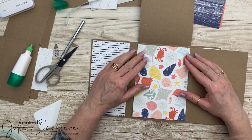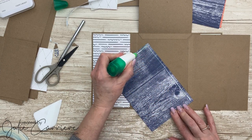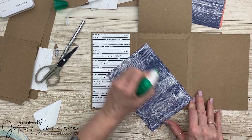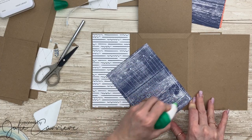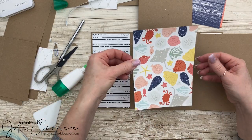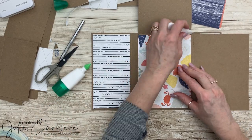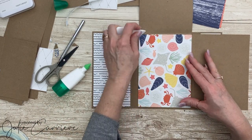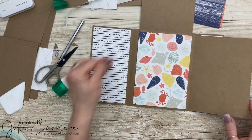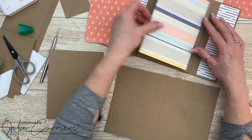I chose this piece of pattern paper because it's really busy but it's going to be hidden by a lot of other elements. Sometimes when you have a busy print and don't know what to do with it, you can use it sparsely or add a few elements on top so the colors match and everything is pretty but the busyness isn't right in your face.